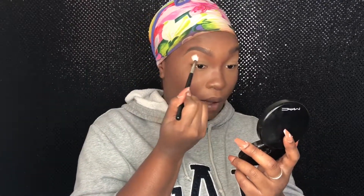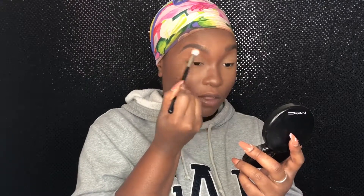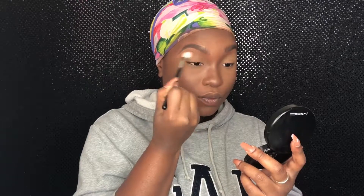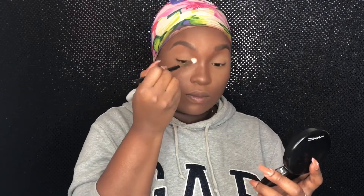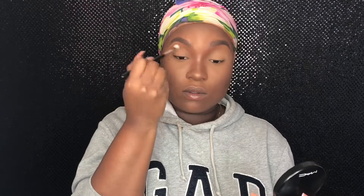And you guys, don't sleep on Coastal Scents. On Black Friday, usually all of their single pot eyeshadows are 98 cents, guys. That's really why I have so much — I was like, let me re-up. So right now I'm putting this above the crease, not in the crease, like above the crease. And when you have it a little darker, it kind of creates depth in your eyes. I go above my crease but then bring it kind of down into that little socket near the bone. And that's our transition shade.